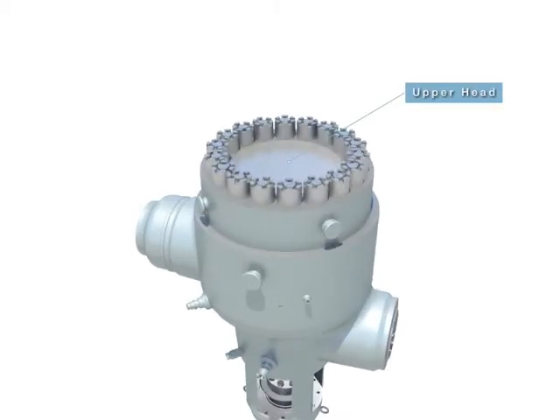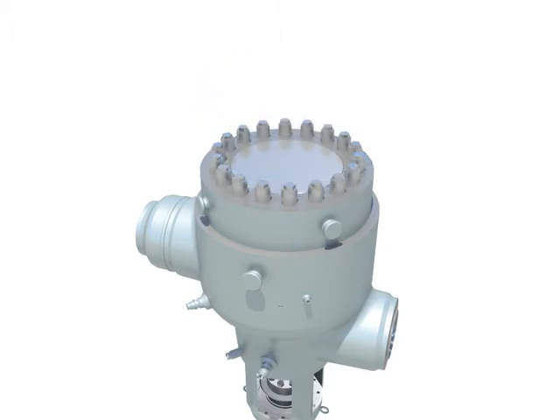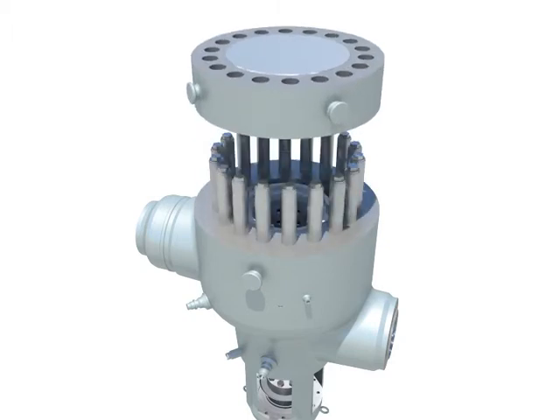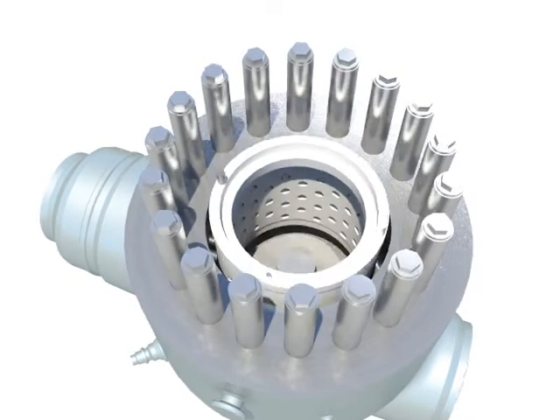Disassemble tap studs castle nuts. Lift up the upper head. Pull out strainer.